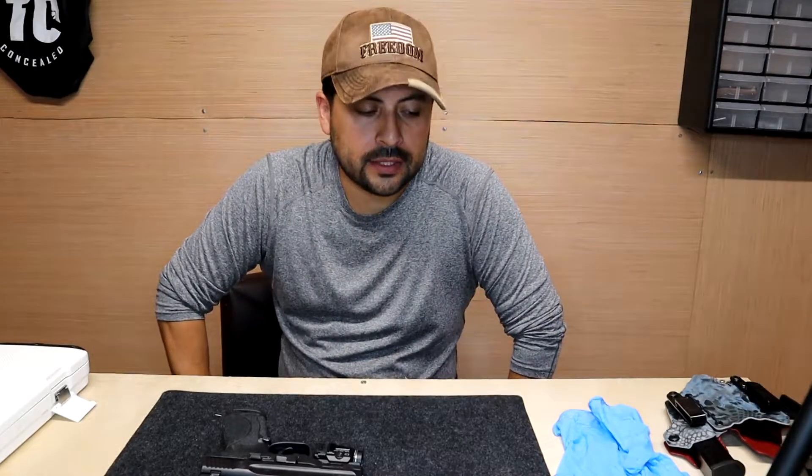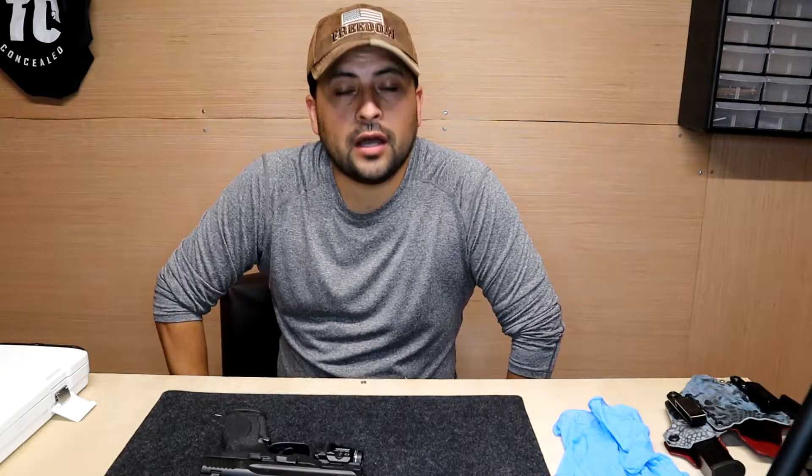Hi everyone, welcome back to the channel. My name is Rob. What we got here is the Smith & Wesson M&P 2.0. I'm going to tell you what my thoughts are on this weapon. It is my first pistol that I've owned, but not the first pistol I've shot. Honestly, I love it and I'm going to give you my honest opinion on it. Let's take a closer look.